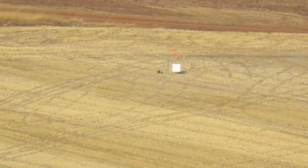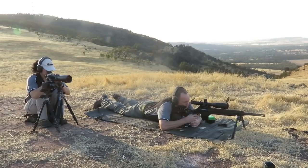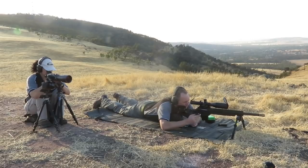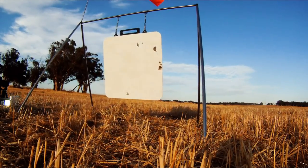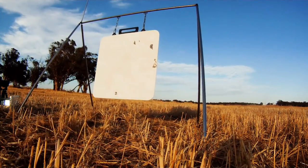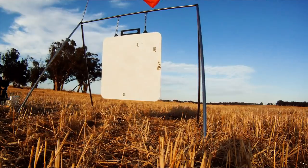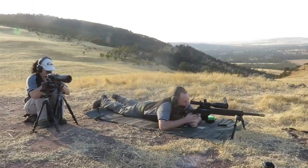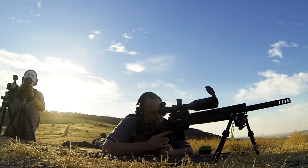Bottom right corner, just off. Bottom right corner, just off. Do not see. Target moving. I think it's six o'clock — impact six o'clock. On there. Just on the bottom. Like a date and a tail hit. Yeah, that's it.